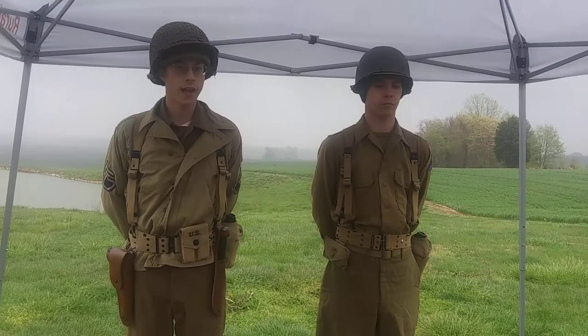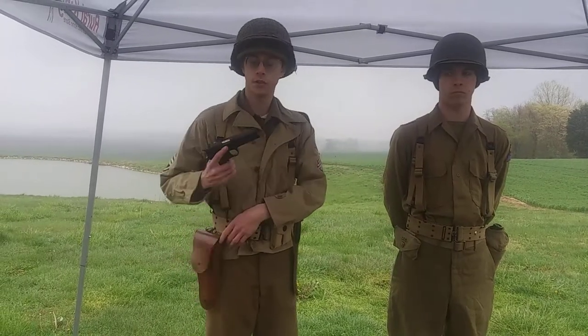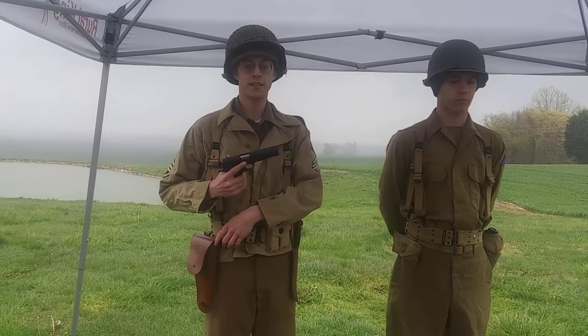To display some of the gear we have on me, the gunner and occasionally the assistant was issued an M1911A1 pistol, .45 caliber. These were used in self-defense when the 1919 is deemed unnecessary.